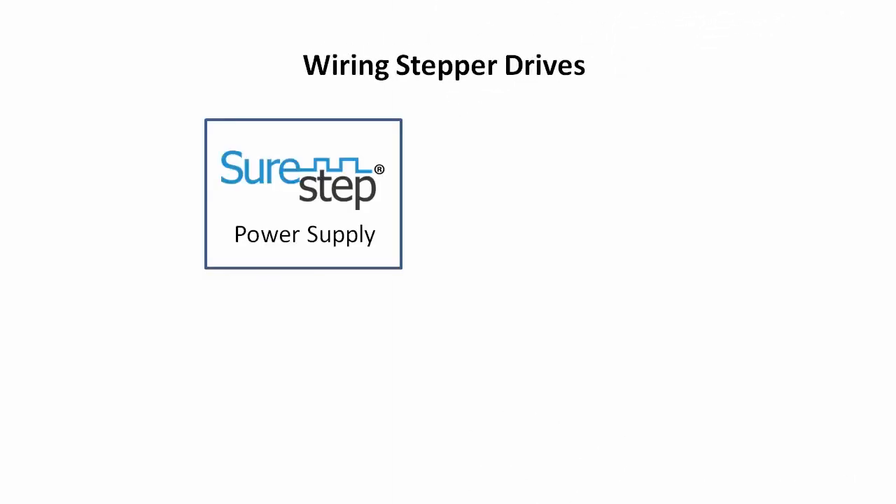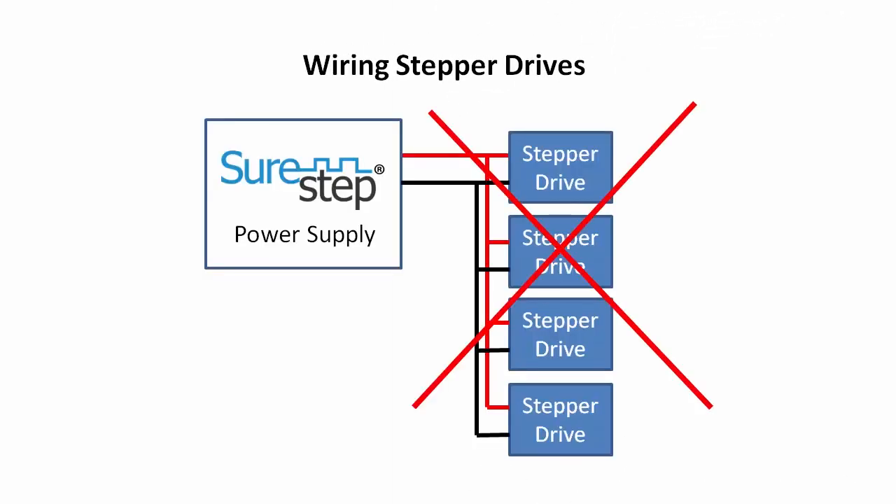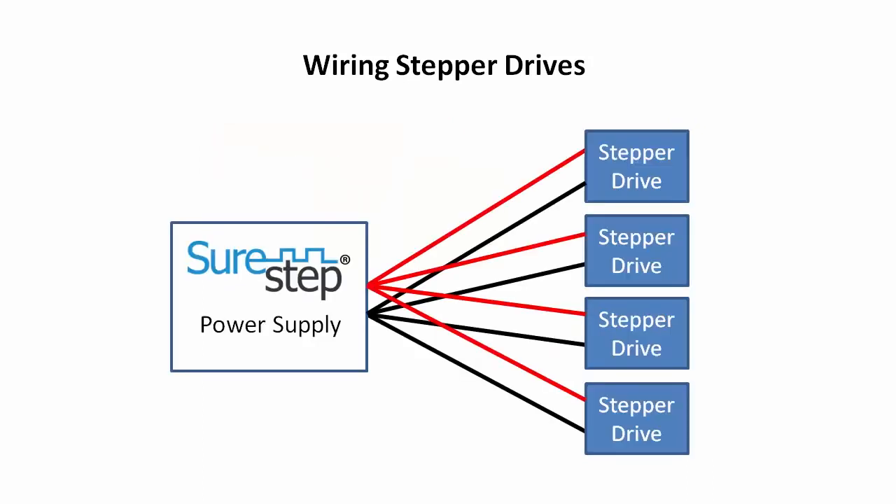And one more important thing to keep in mind: avoid the temptation to power stepper drives in a daisy chain. Wiring them in a star configuration with all the power wires starting at the power supply will help ensure that all the drives get the same power input and that one drive doesn't affect the others.